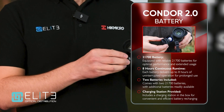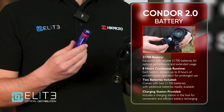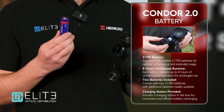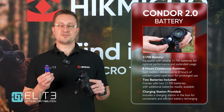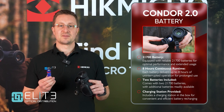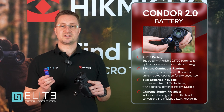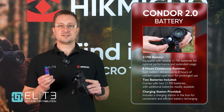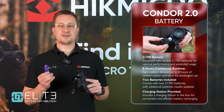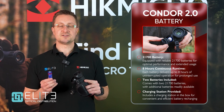Underneath the eyepiece we find the newly designed battery cover — more robust, housing a 21700 larger capacity battery which gives up to 6.5 hours of run time. The Condor 2 is supplied with a charger and two of these batteries, giving up to 13 hours of run time in total. These batteries are readily available and affordable, so it's easy to carry a pocketful if you've got an extended trip planned.